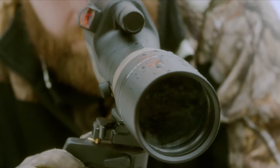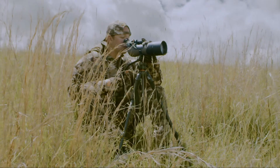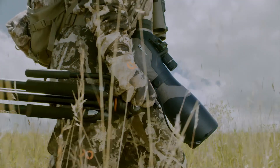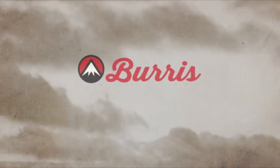Built-in sunshade reduces glare and protects the lens from rain and snow. Interchangeable eyepieces with an optional 30x fixed power with your choice of SCR mil or MOA reticle — perfect for the range or competition shooting.